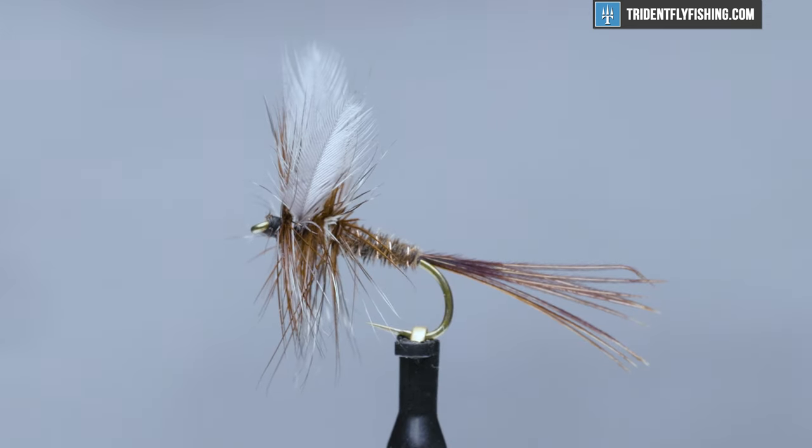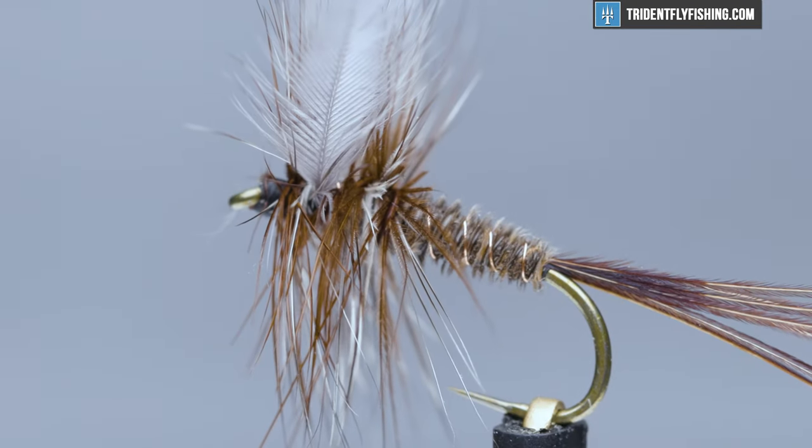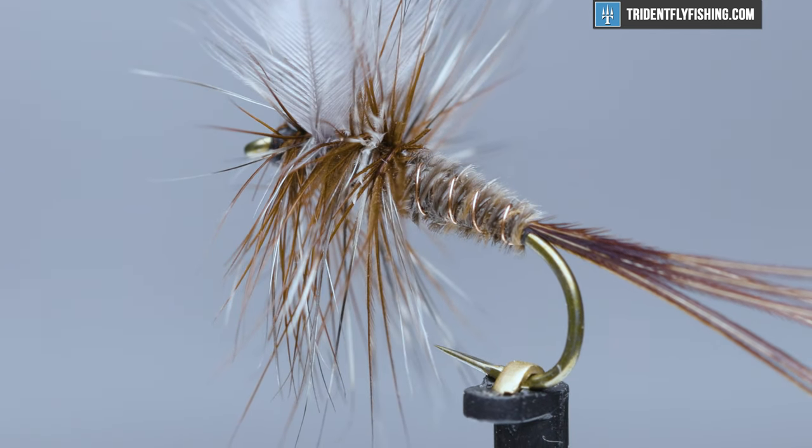Hello, I'm Carl at Trident Fly Fishing. Today we're going to tie Borcher's Special. This fly was put together by Ernie Borcher of Michigan in the 1940s or the early 1950s. Ernie passed in 1952.